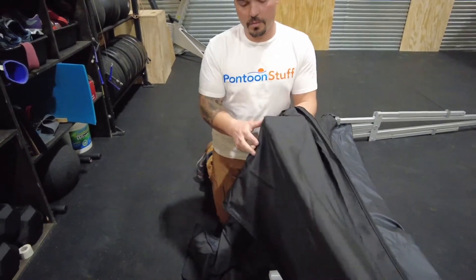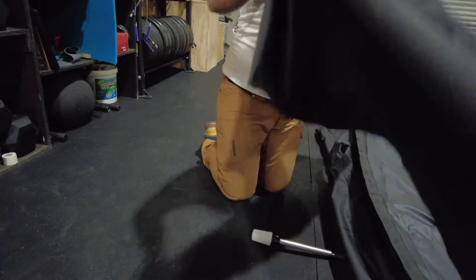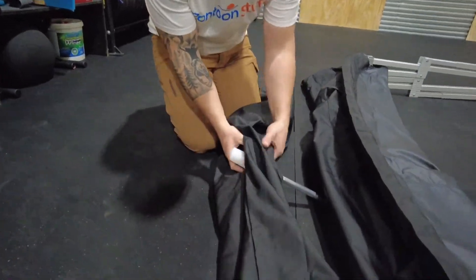When you put the boot on, the same rules apply — there's a hole for the light, so start by sliding that into position. Then slide the canvas of the bimini — just bunch it up into the boot — and then you can zip it shut.